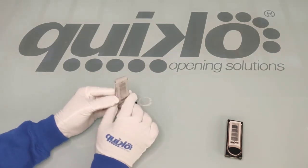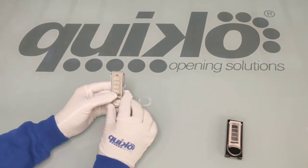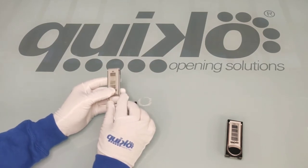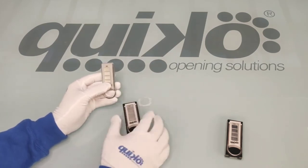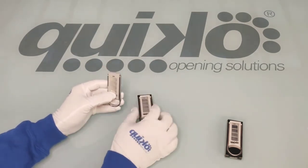All the other functions are exactly like before, so you can memorize the remote as per the instructions on the radio receiver, or you can copy the signal from pre-existing remotes with the procedure we saw a while ago.